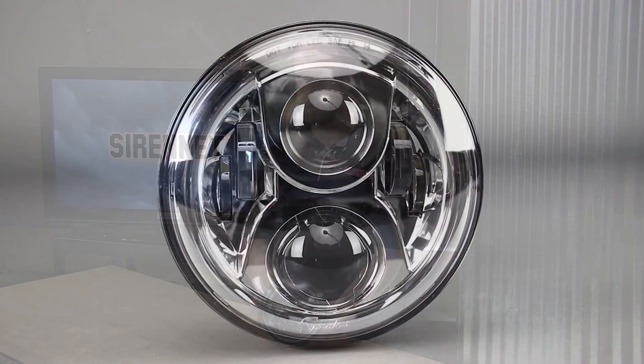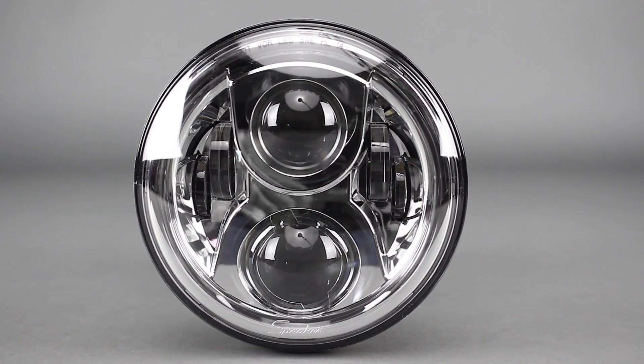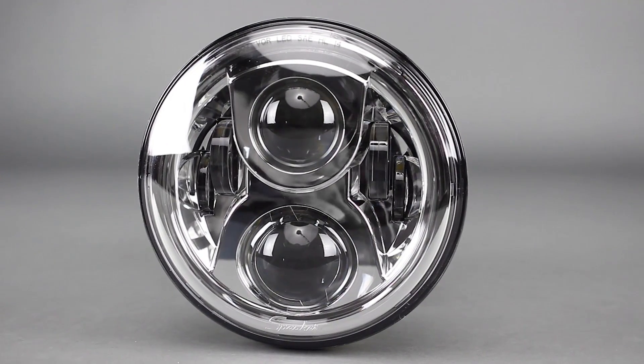Thank you for joining us here on SirenNet Television. For those of you viewing today that are motorcycle riders and enthusiasts alike, we have a product just for you. From JW Speaker, we have the 8700 Evolution 2 Full LED Par 56 Headlights.